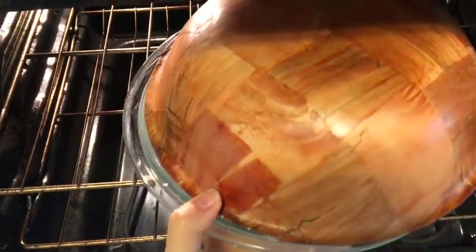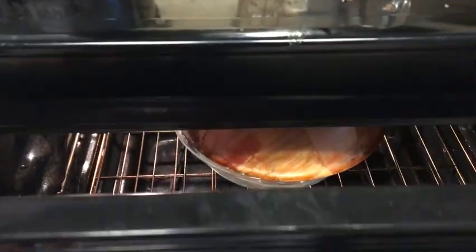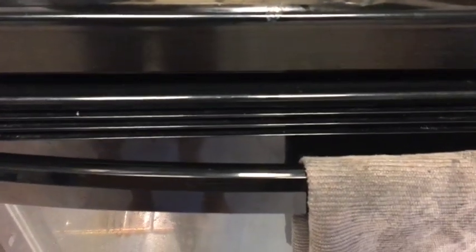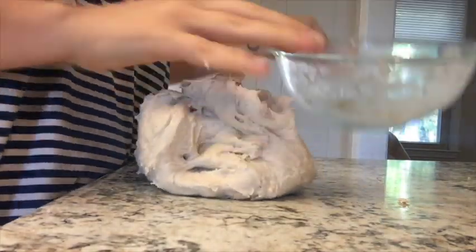This just gives the dough a chance to rest before we start kneading it. It's been about 20 minutes, so I'm going to take the dough out and knead it for a couple of minutes to help develop that gluten structure. This is the only time you will be kneading this bread. This bread recipe is so simple — it's so fast and easy, really hands-off.